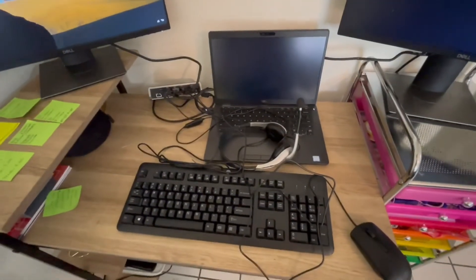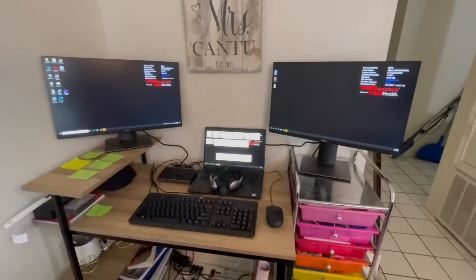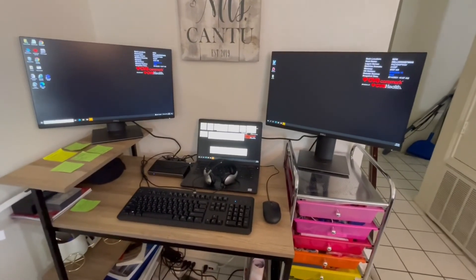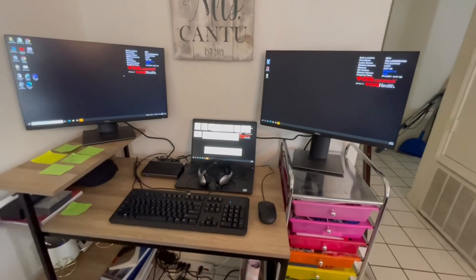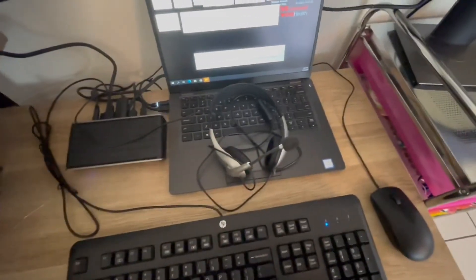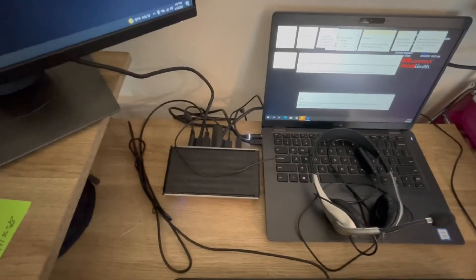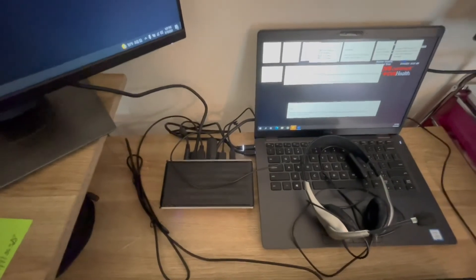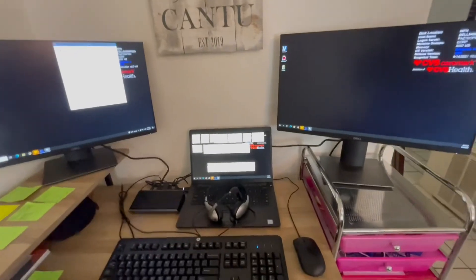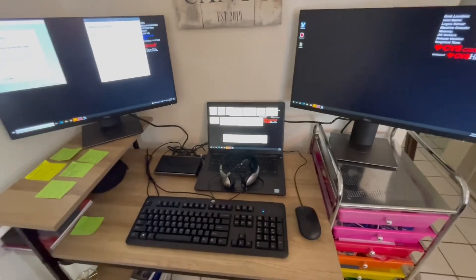Here is the finished product: monitor one on the left, laptop in the middle, monitor two on the right — everything in sequential order. I use the two main monitors with the laptop in the middle, plus the keyboard, headset, and mouse. The wires on the dock look a little messy, but as long as you follow the steps and have it connected correctly, your supervisors will show you how to set the screens in order. If you have any questions, just reach out to your supervisors. Thank you, guys.